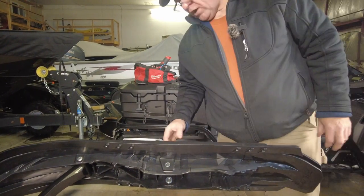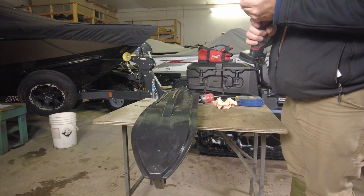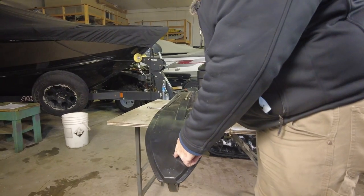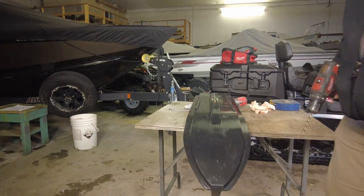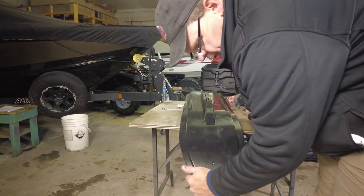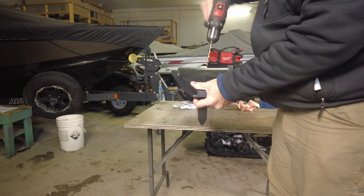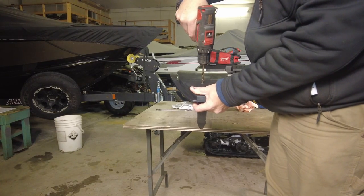That gets the ski skin well started. The instructions say to use a quarter-inch drill bit to drill through the dimple at the front and at the back. One thing we do want to make sure of is that we're holding the ski skin tight to the base ski when we drill through, so that we don't end up with a misaligned hole.